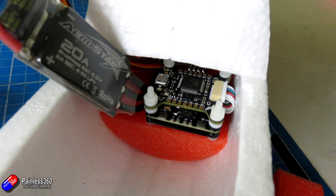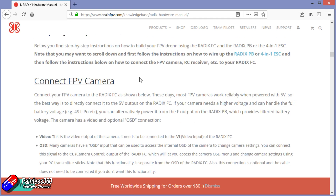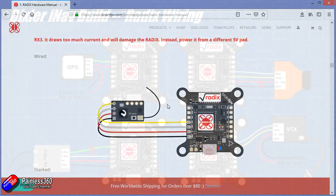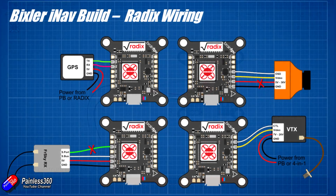Now I know how long all the cables need to be, I need to figure out how they're going to be connected to the Radix. The Radix manual is really good and shows you where everything goes. I'm not going to solder directly — I'm going to solder on servo connectors, DuPont style connectors, so everything is plug and play in the plane. That way I can also change things later on. We can see where the GPS connects, where the FRSky receiver goes — I'm not using FRSky smart port for this build — where the camera goes, and where the VTX plugs in.